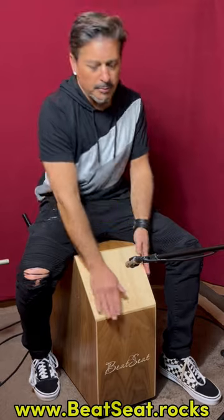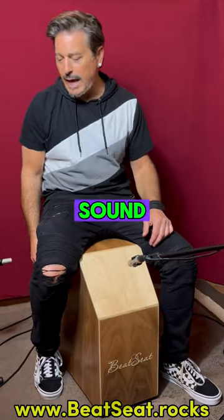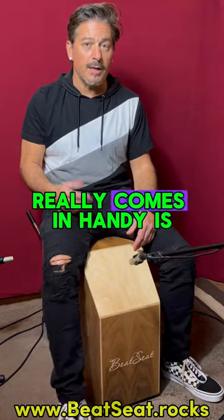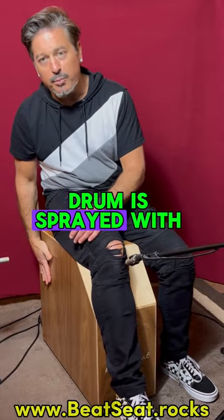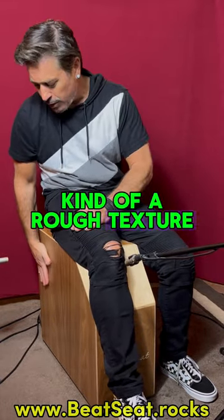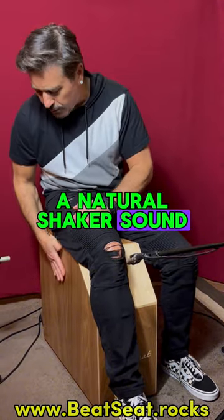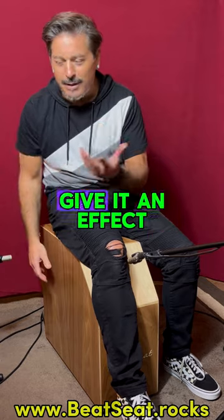Every panel on this drum can give you a different sound. And one thing that's really comes in handy is if you open palm — the side of this drum is sprayed with kind of a rough texture, and it allows you to get a natural shaker sound. And sometimes I incorporate my nails a little bit to give it an effect.